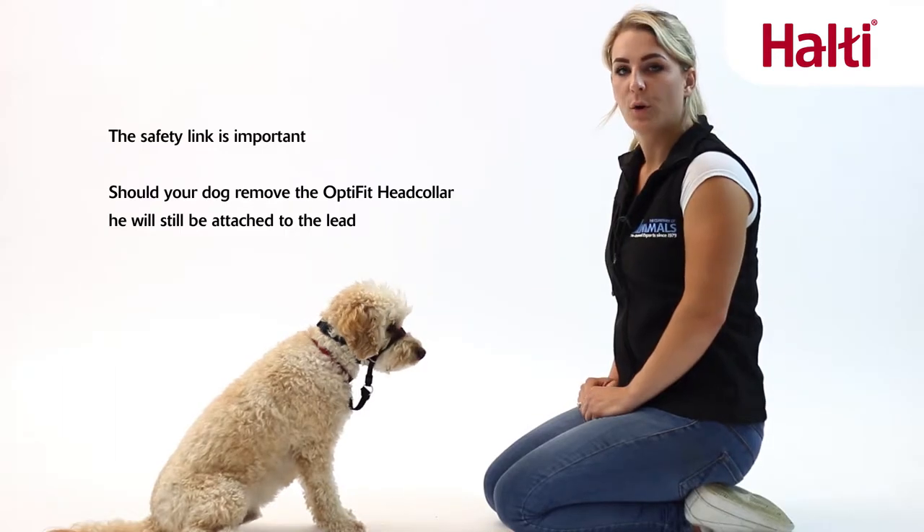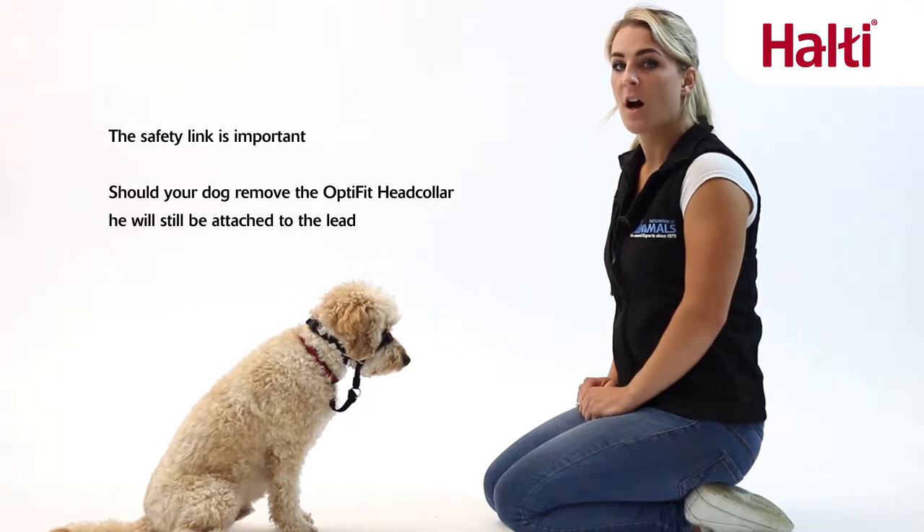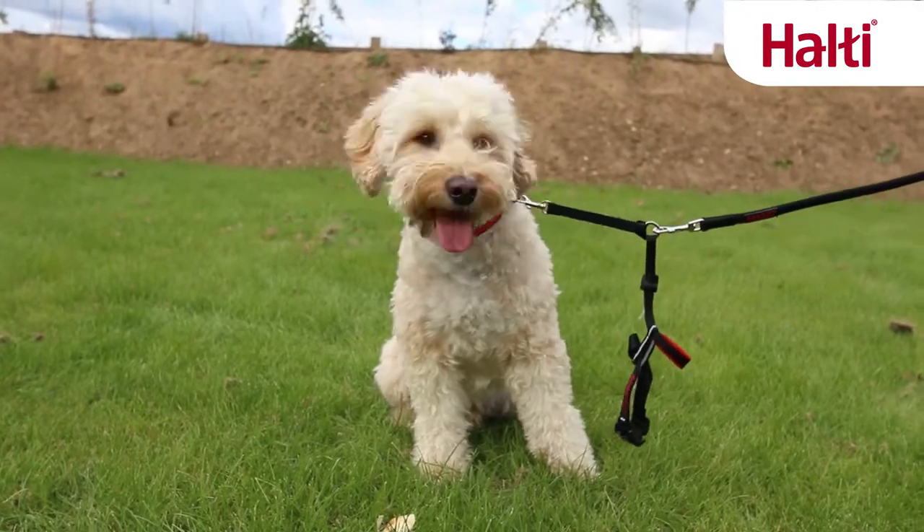The safety link is important so that should your dog be able to remove the head collar, especially in the early stages of training, you will still be attached to the lead.